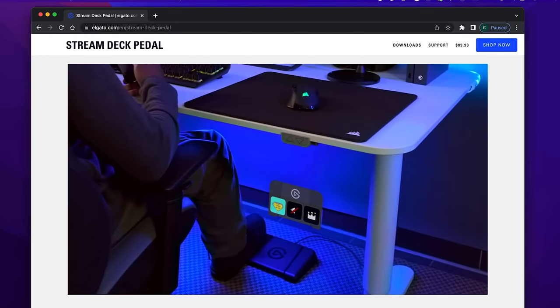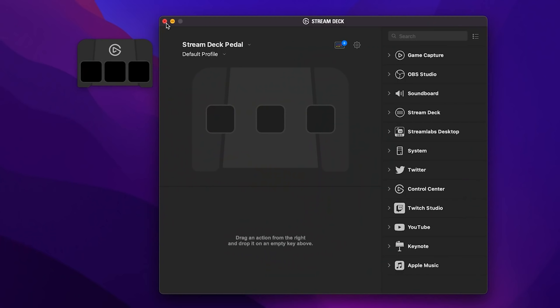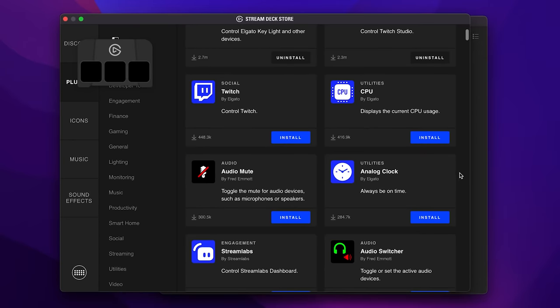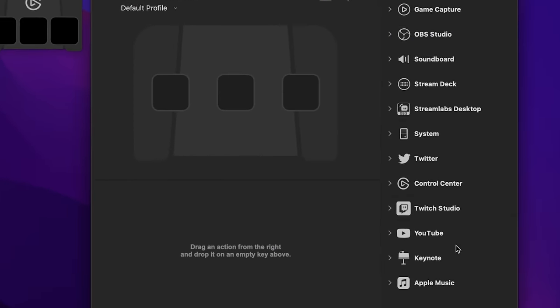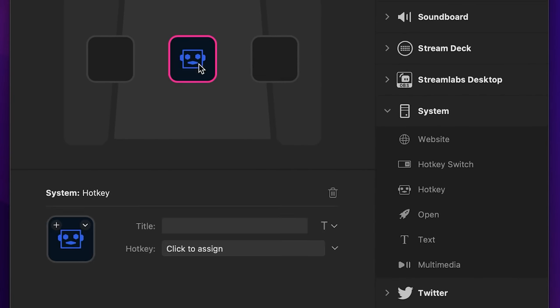As the name implies, Stream Decks are used by a lot of streamers, as well as other kinds of video professionals. Within the Stream Deck software, there are a lot of built-in functions that you can assign to the buttons, and a huge selection of plugins available for download. The one I'm looking for is under the System category — Hotkey. If I add the Hotkey function to each of the pedal's three buttons, I can assign the keystroke I want each one to activate.